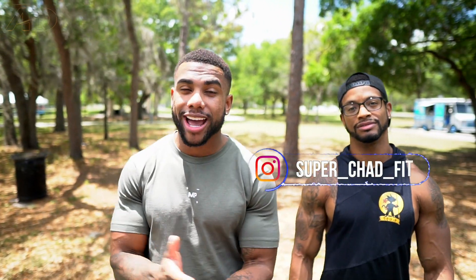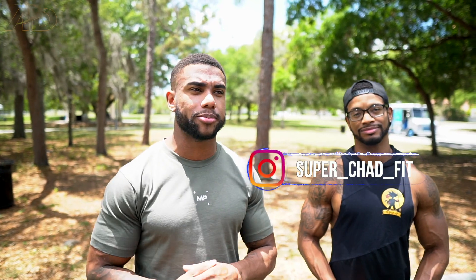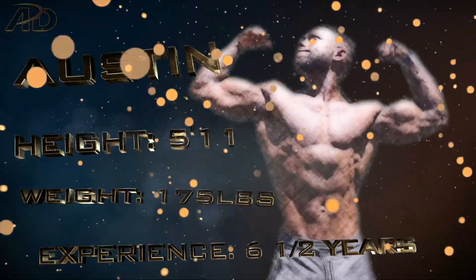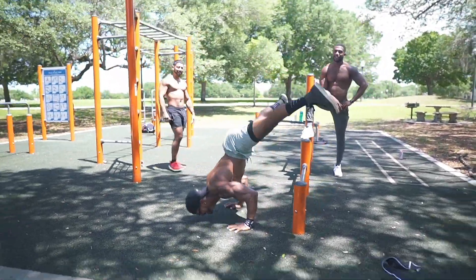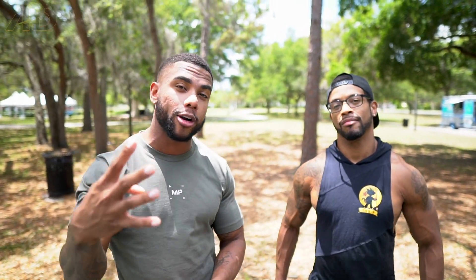Alright guys, we're here. I'm here with my friend Chad. Chad is a guy I've worked out with over the past year or so, and recently we did a little challenge video. Chad is really really strong and has been training calisthenics for around six years. He has more of a freestyle background and knows tricks and skills that I don't. In this video, Chad is going to teach me four of them.